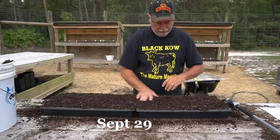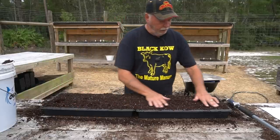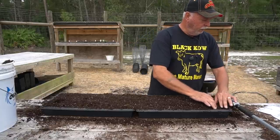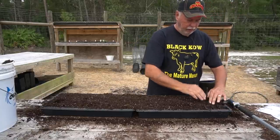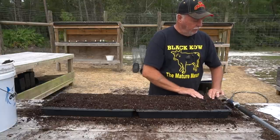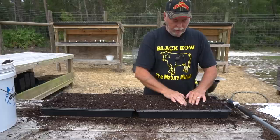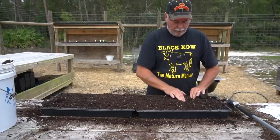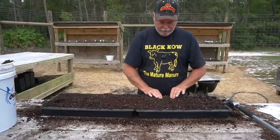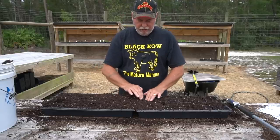Welcome back, friends. We're going to get these seeds started for this oak leaf lettuce. These are two oak leaf lettuces. One of them is called Tango — a real bright green oak leaf, really good and tasty. And the other one is called Spritzer, which is a real dark red. Nancy is all about having multiple colors on her kimchis and her foods.